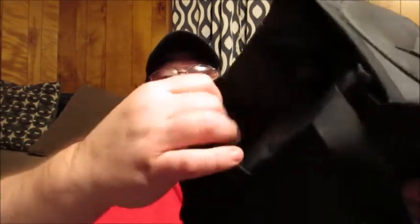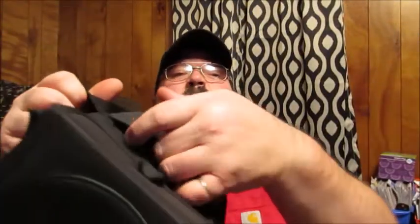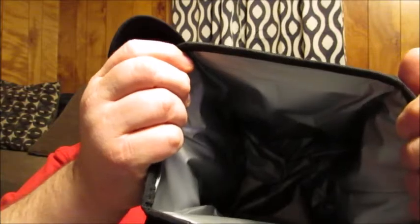One thing that's really nice about this is it's supposed to be waterproof as well as smell resistant. It also has little pouches on both sides. It's got a little slip hole in the front there. Overall it looks like it's made of a real nice rugged quality. And that's what the inside looks like — kind of reminds me of one of those thermoses, like lunch bag thermoses.